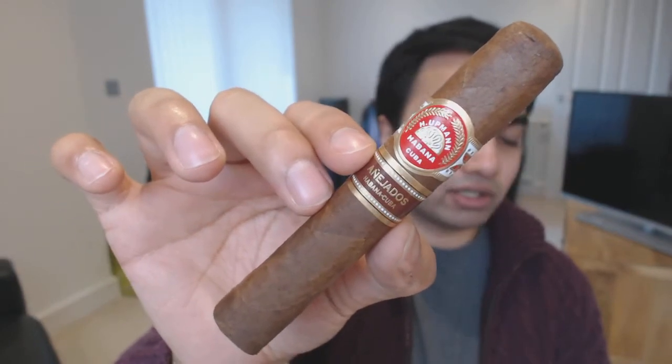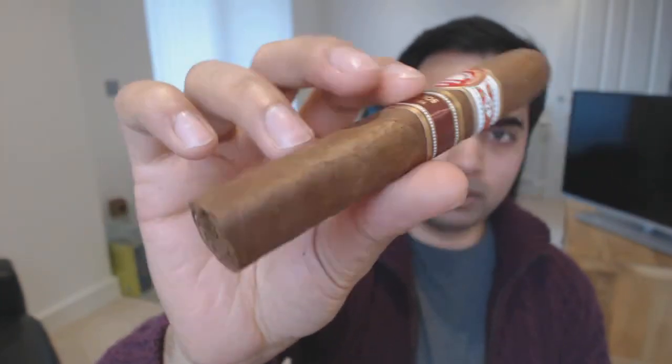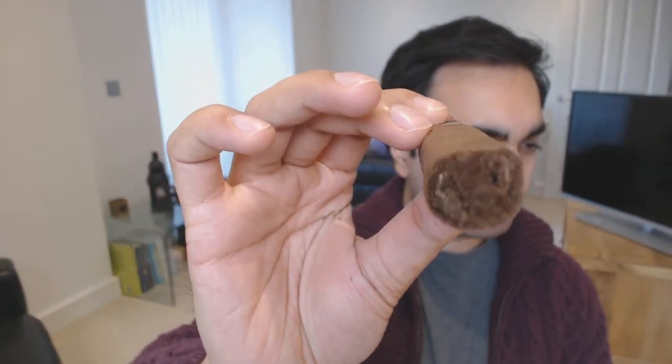This one is from H. Upmann from the Añejados line - this is their latest release from Habanos. There's the Partagas, the Churchill from Montecristo, the Romeo y Julieta Pyramides, and the Hoyo de Monterrey one, and now H. Upmann joins the party too. The Añejados range has between five and eight years of age on them. Some are a little hit or miss - I generally like most of them. Probably the Partagas and the Hoyo were my favorites. This should be quite interesting; I might actually smoke this one today.